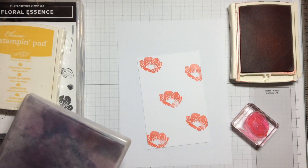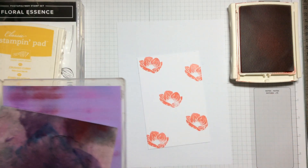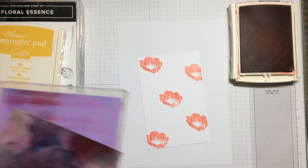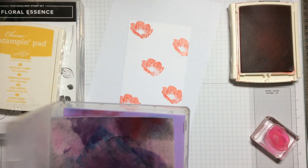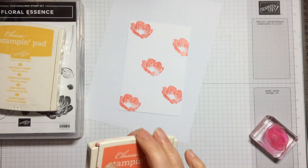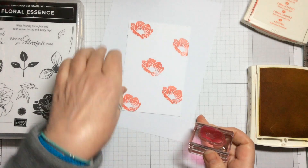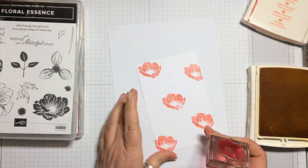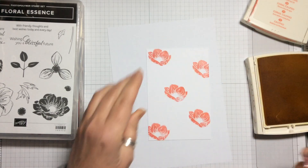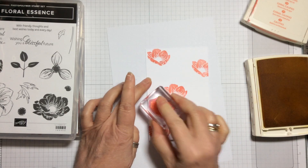Let me take my Simply Chamois and give that a clean up, then we can use the other colour. Make sure that's clean. Then we're going to take the Crushed Curry. Take the scrap and make sure it's centralised. Take the Crushed Curry, make sure that's inked up, and then we're going to put some Crushed Curry ones in between.